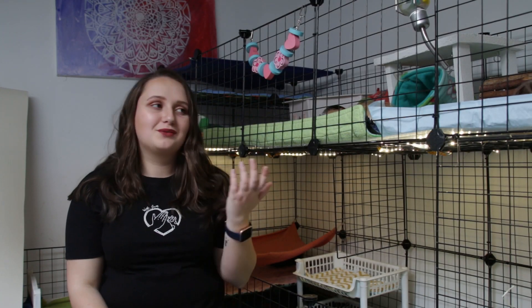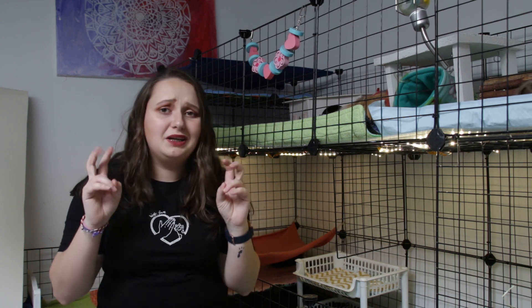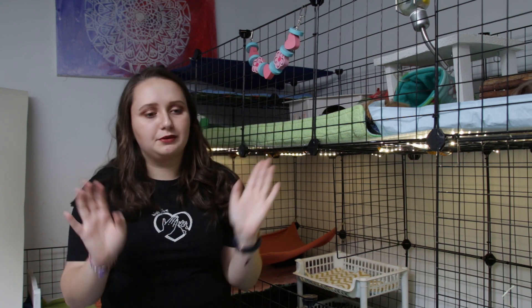Hi everyone, my name is Mara and in today's video I'm going to show you how I spring cleaned my guinea pigs' cages — however you want to put it.